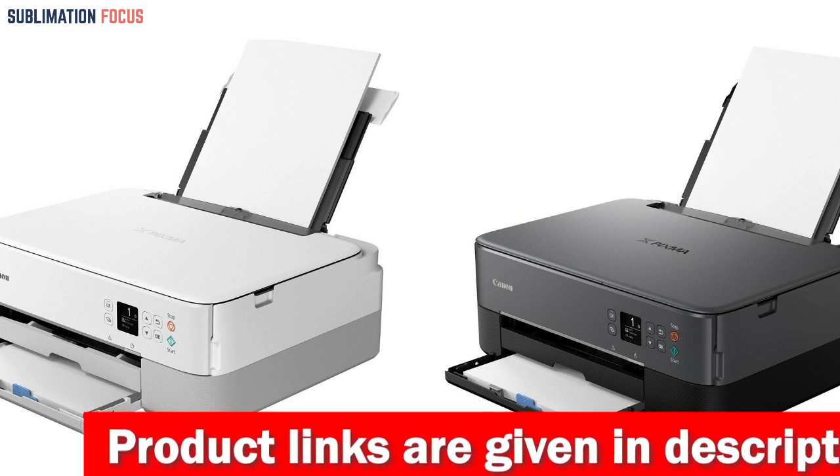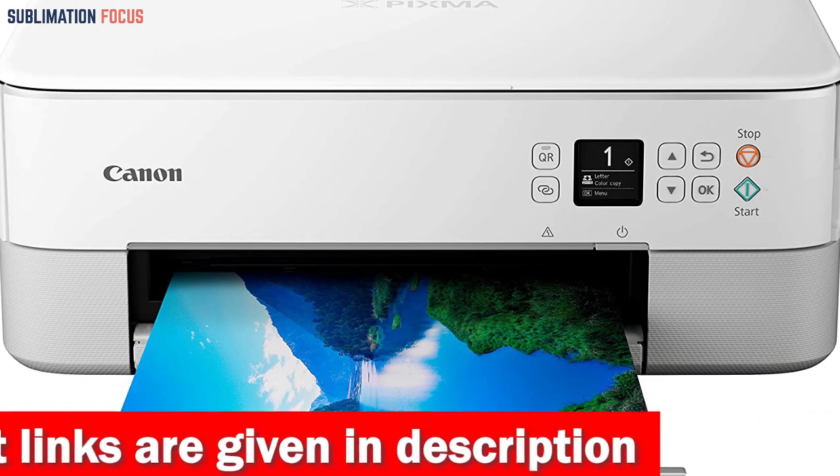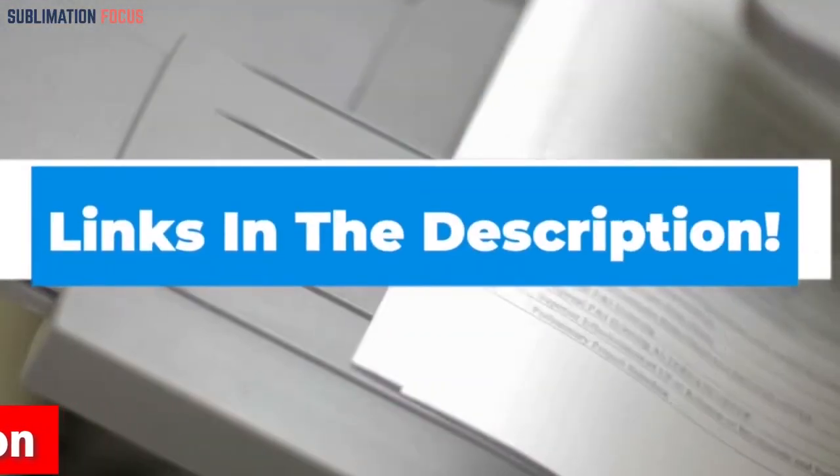Simply put, the Canon PIXMA TS6420 Printer is the perfect choice for those needing a universal, easy-to-use, and efficient printer that works seamlessly with their MacBook Air. If you want to buy this printer, check out the link shared in the description box below.